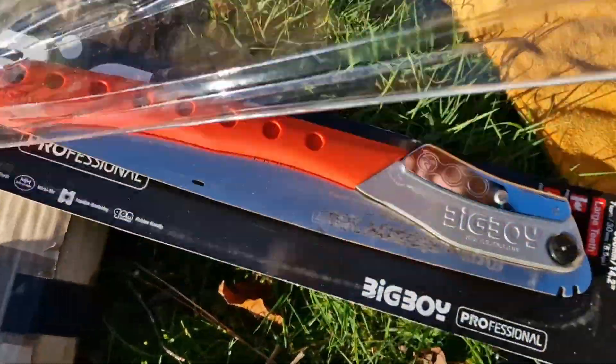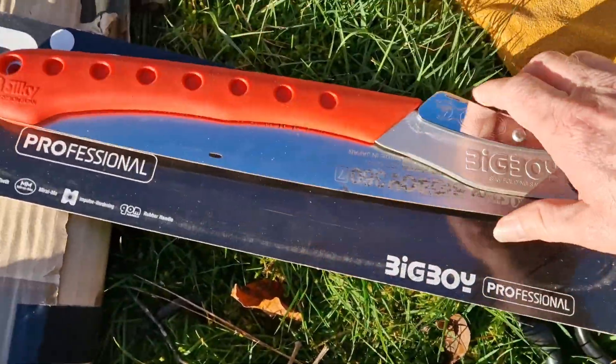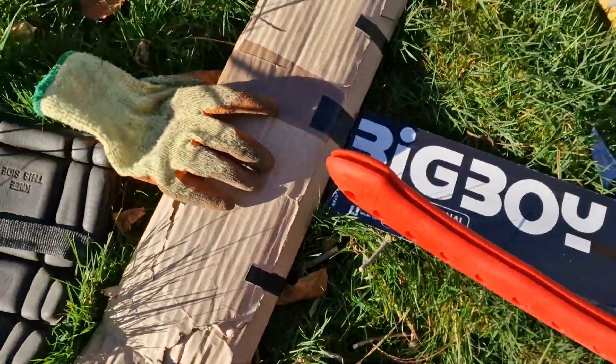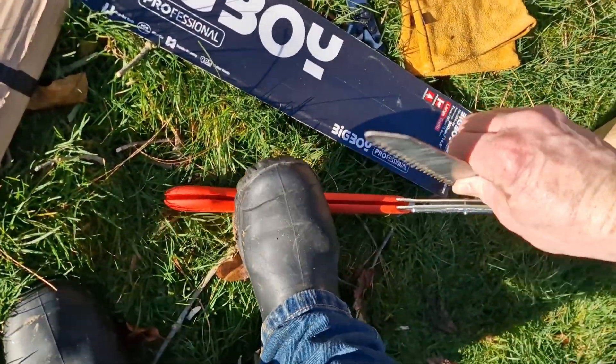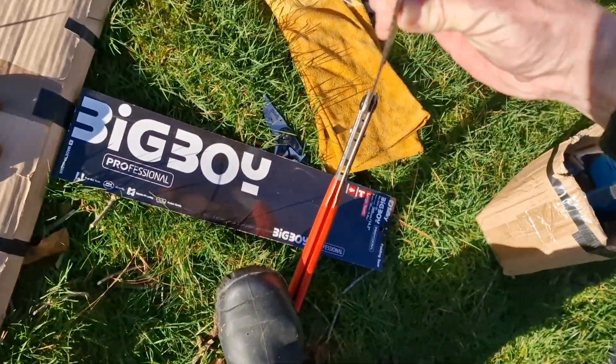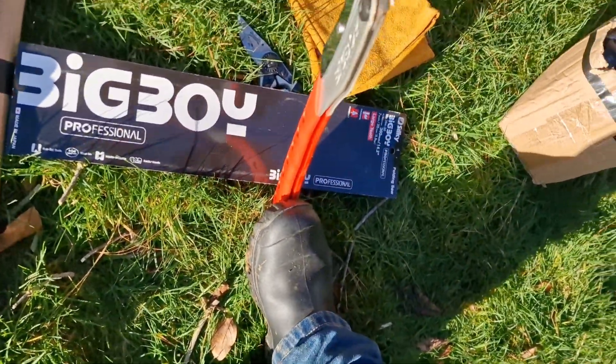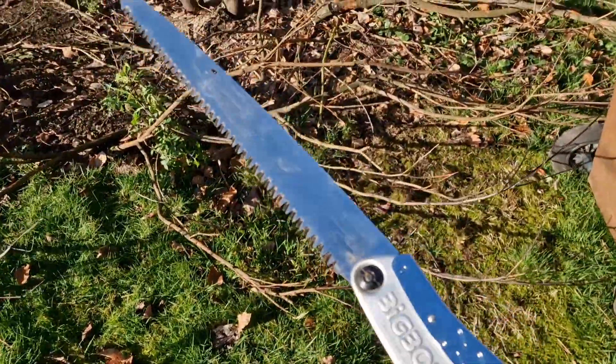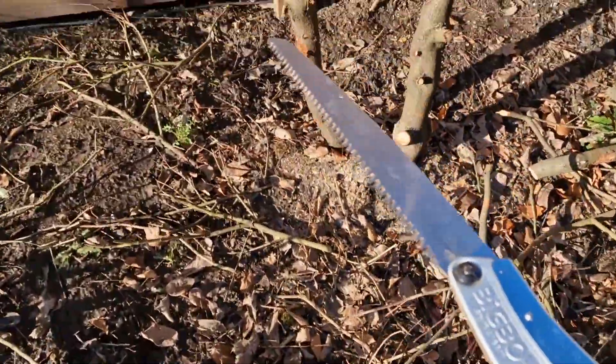This is good, good bit of kit this. 67 quid on Amazon. It's a brilliant saw — this will soon get through this.